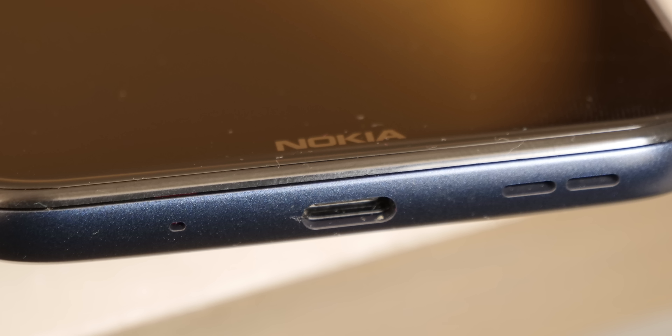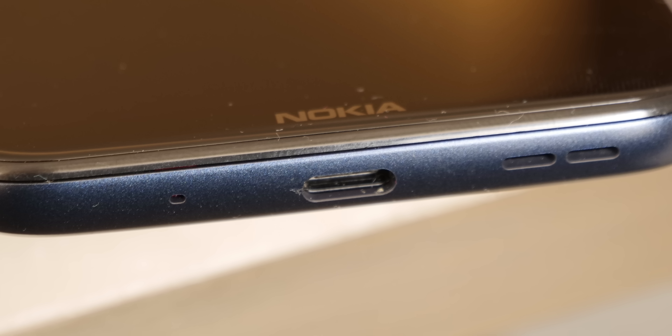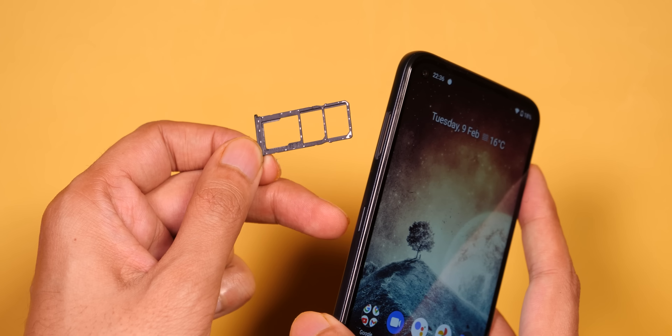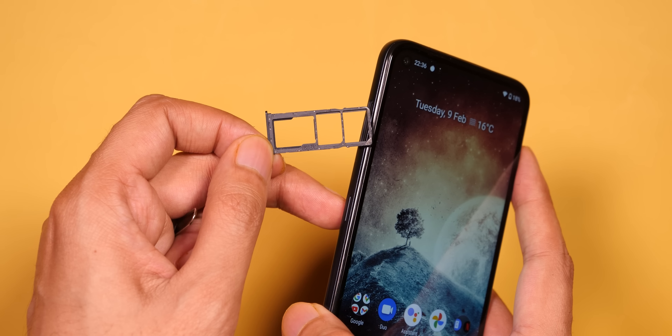When we talk about ports and buttons, you'll get a power button and volume rocker. On the right side you'll get a headphone jack and mic. On the left side you'll get a microphone, Type-C port, and speaker grille. On the left side you'll also get a dedicated Google Assistant button and a SIM card tray, which has a dedicated microSD card slot. In terms of in-hand feel, it's not small — it's fairly bulky — but overall dimensions are such that you can use it with one hand.